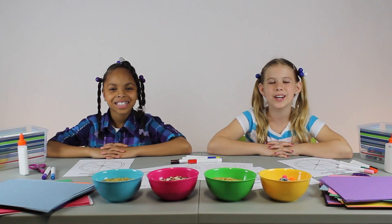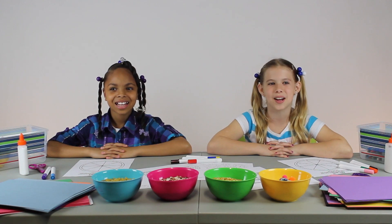Hi, I'm Hailey and I'm Mackenzie. Today we're here to show you one of our favorite activities on Recess Love Coloring.